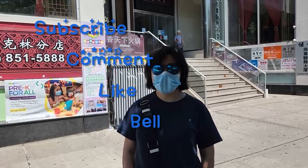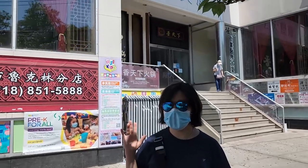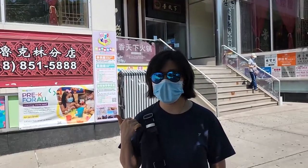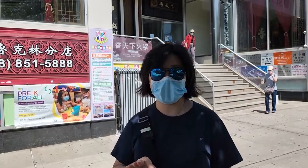Hi everyone, welcome to my channel. Today I'm in Brooklyn Chinatown. I tried out a hot pot restaurant that looks very oriental inside. The decorative is very like Sichuan style and the buffet is an all-you-can-eat hot pot buffet.